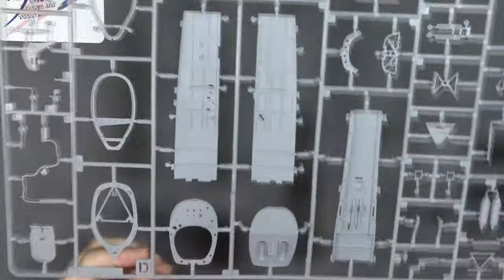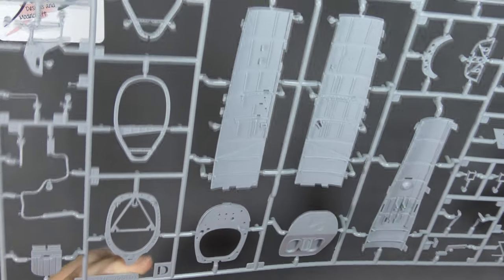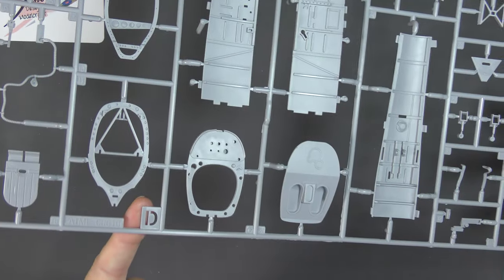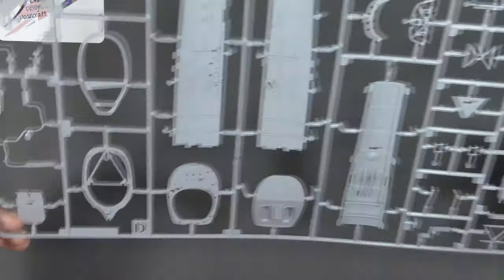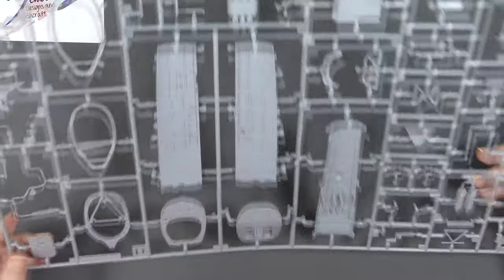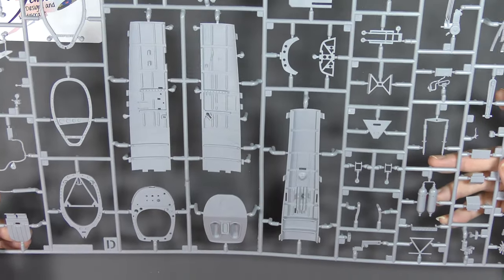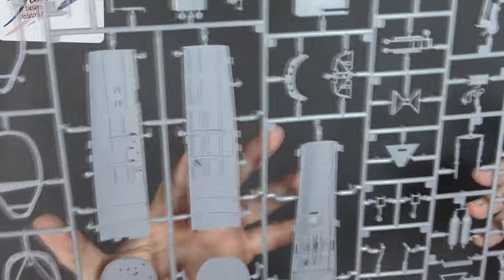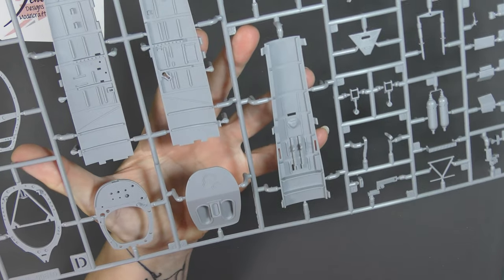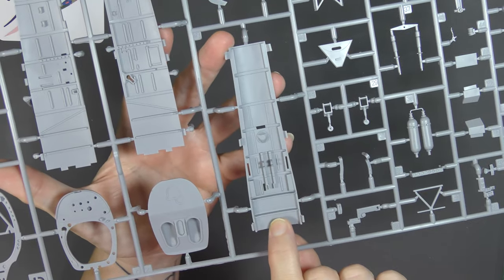Moving on, Sprue D. I like these tabs — this is something I first saw in a Gundam kit by Bandai, with the tab with the stencilled out letters. It's much easier to find the sprue you need in the box when they're done like that. This is clearly cockpit or internal detail: that's the back of the firewall or the front of the cockpit, instrument panel, frames, sidewall detail, and there's a separate floor as well.